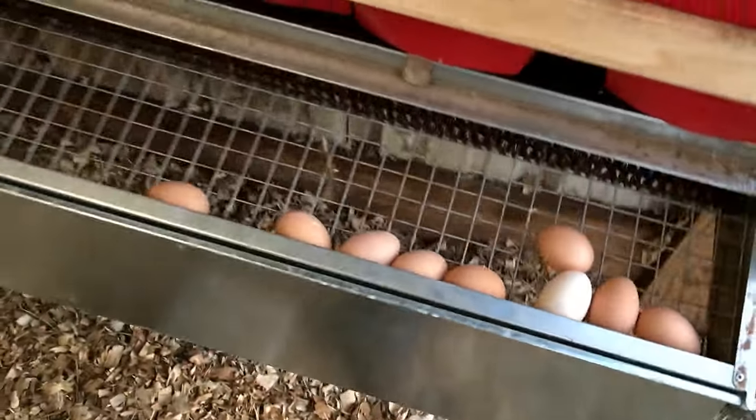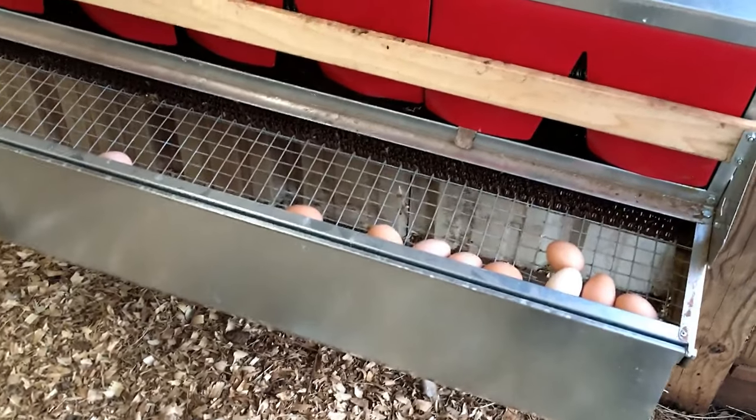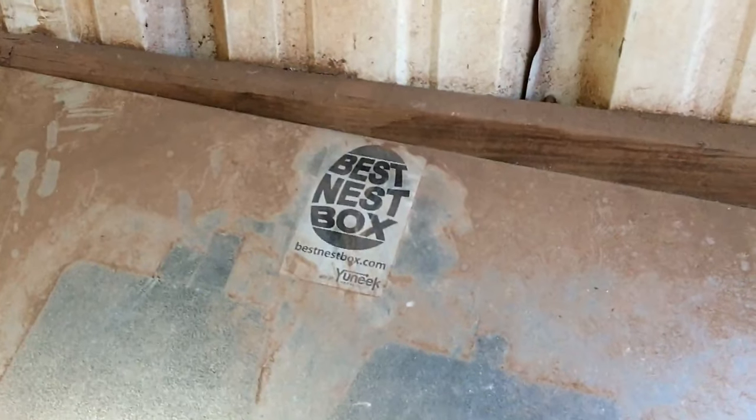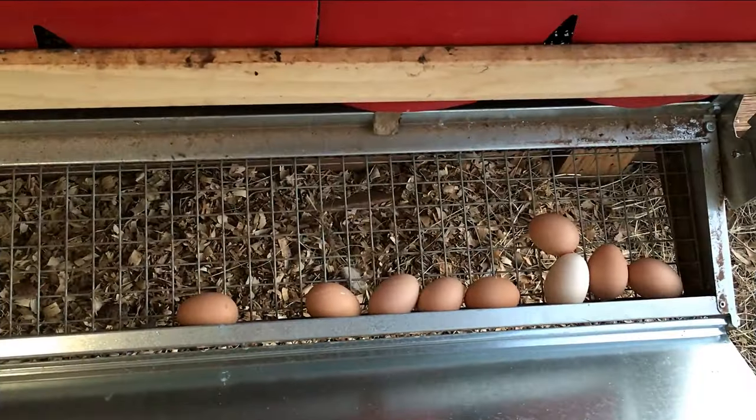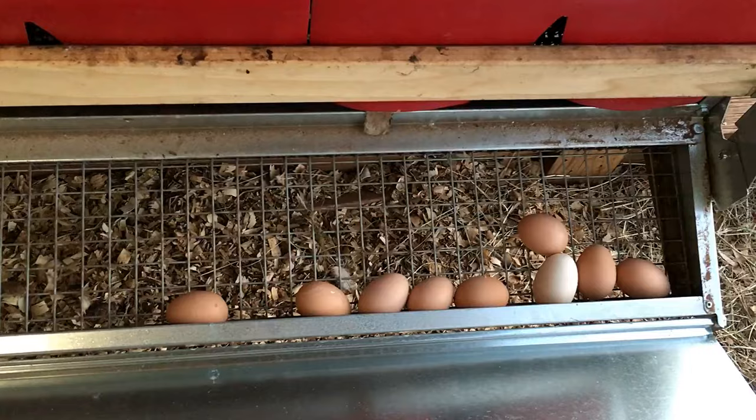Anyway, I love the Best Nest Box — get you one! I'll have a link below the video for the Best Nest Box. My life is now complete. No more poop.